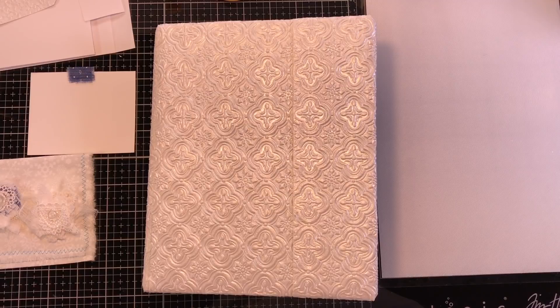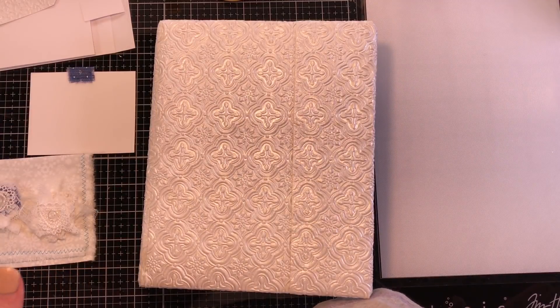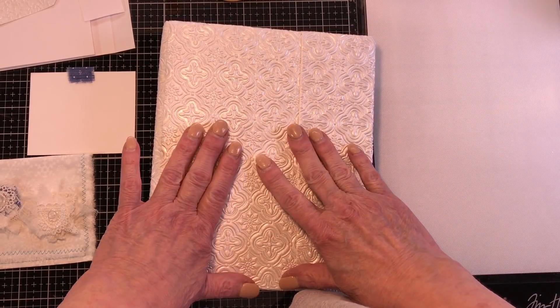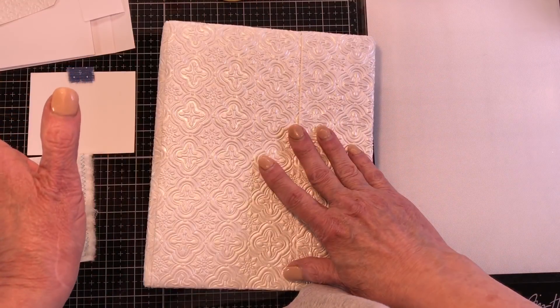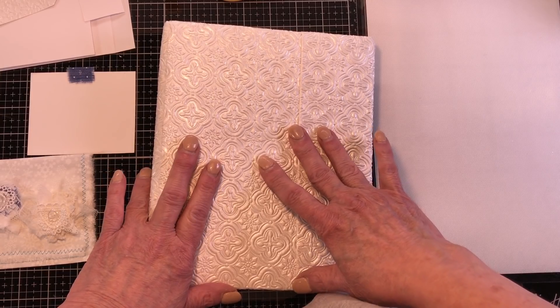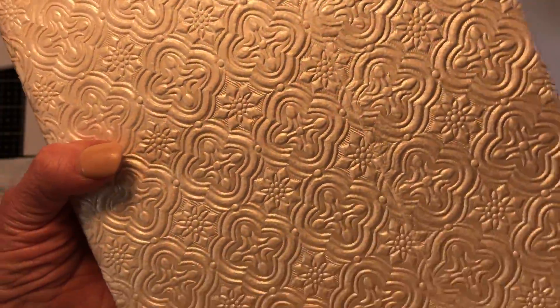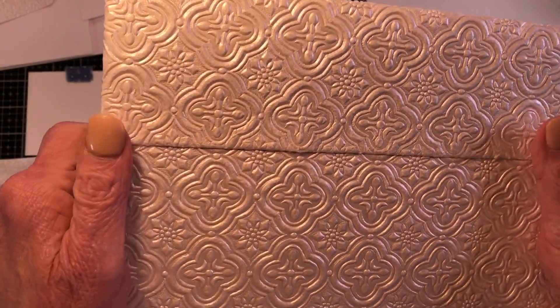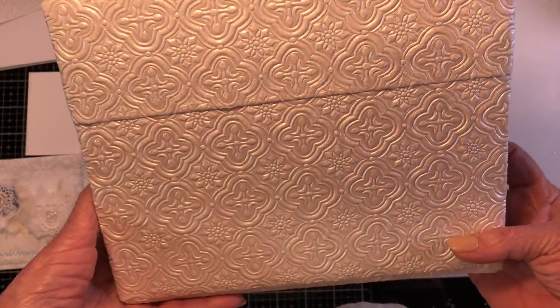Hello guys, it's Paula. I'm going to share some different things with you as I work. I really have no plan whatsoever. I've started a winter — not a Christmas, a winter — journal. It's a three ring binder and its color theme is white, silver, and blue. I have no idea what I'm going to do. The journal is made out of a handmade paper, heavy-duty.